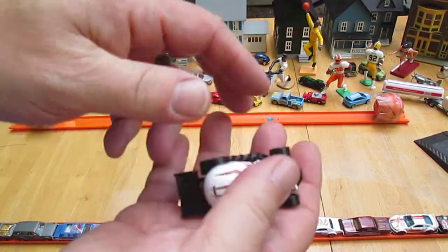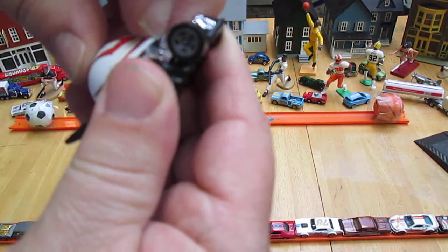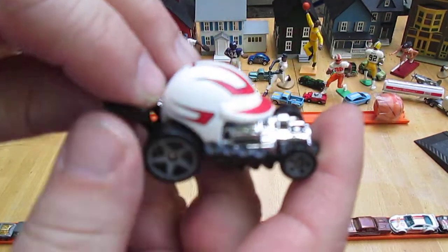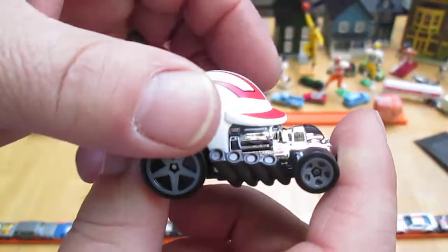Feels a little heavy on top. That helmet right there is metal. I don't know what that's going to do for us on the track.